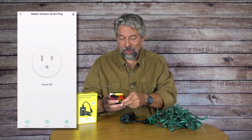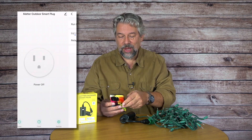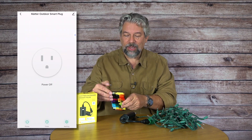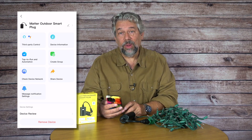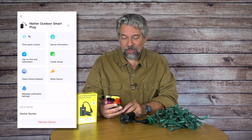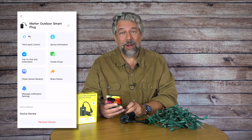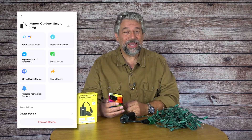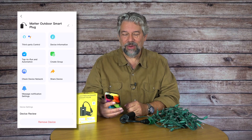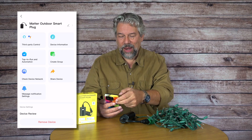There are also settings where you can do things like change the name of the device — that's the pencil icon in the top right. You can see how to integrate it with all your other smart home systems. You can also turn on and off notifications, so if you really want confirmation, you could get a notification while you're out of town or out for dinner that just says 'holiday lights turned on.'